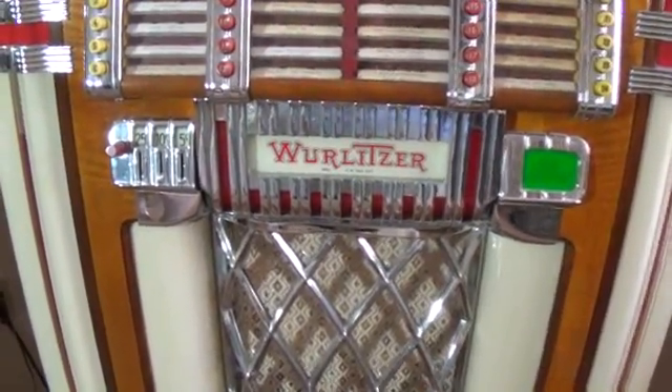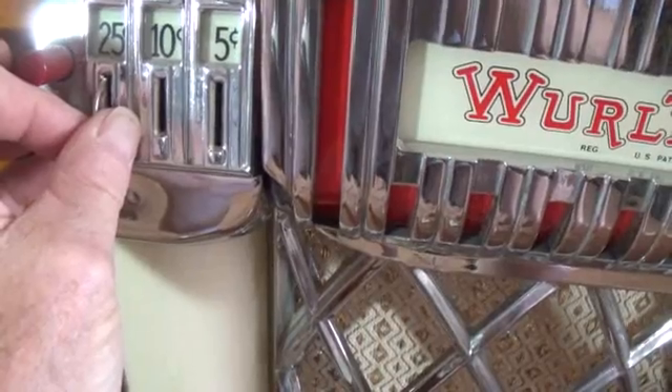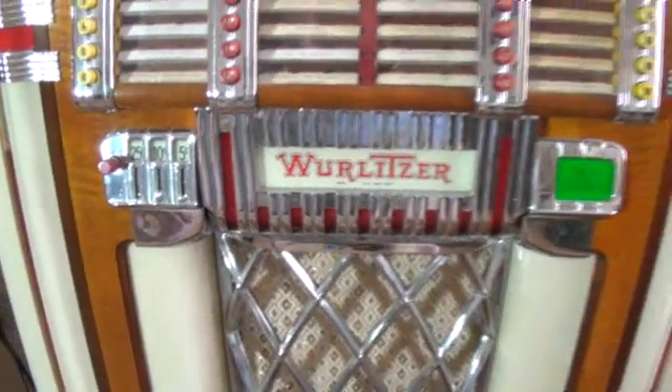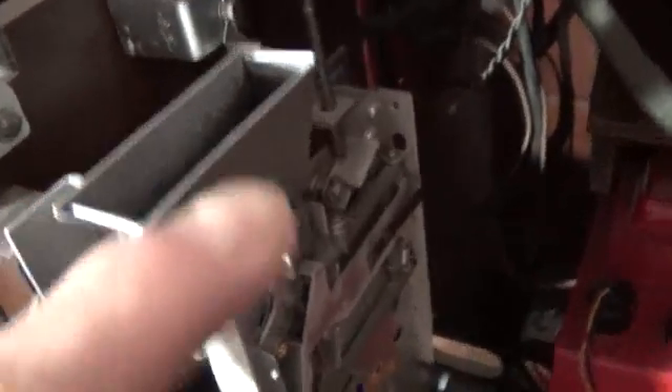Our odyssey begins when we place a coin in the slot — in this case it will be a quarter. The coin then passes through this triple chute for quarter, dime, and nickel, will fall through this hole, falls into this funnel, and then is directed down into what is called the slug rejector.